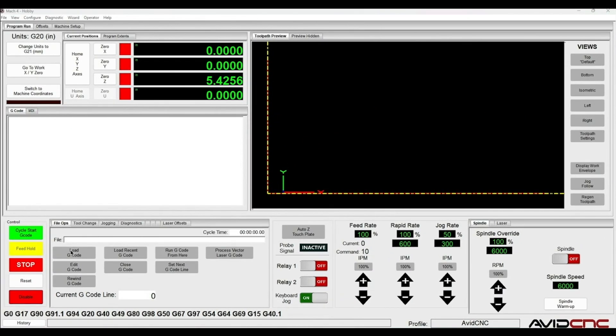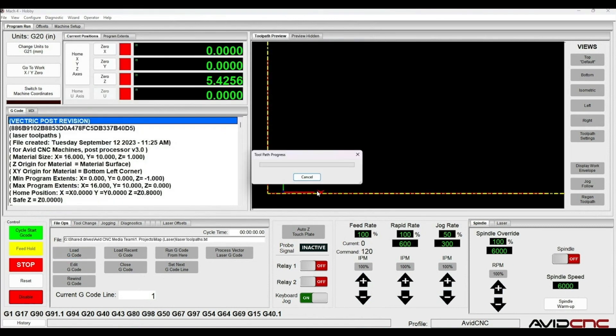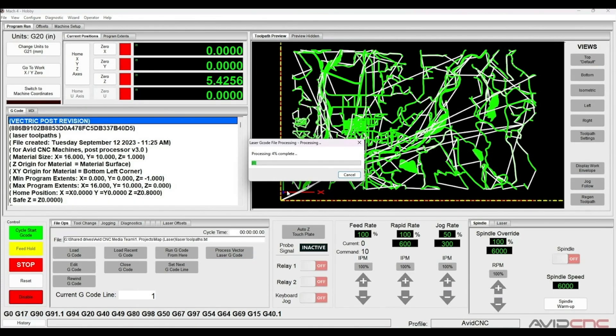Now we're going to take those three laser toolpaths combined and saved into one file and load them into Mach 4 — this is like loading any other routing file. The extra step here is that once we see the preview and like it, we click Process Vector Laser G-Code. What this does is take the generic G-code created out of VCarve or Aspire and add in all the necessary commands for lasering. On a large file like this the process takes about a minute, then the file will be ready to run.